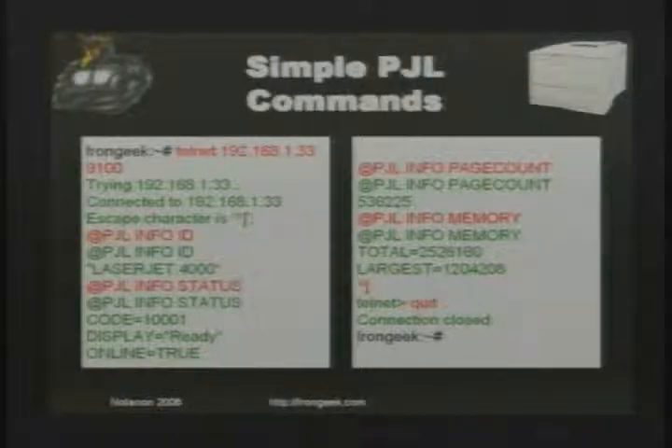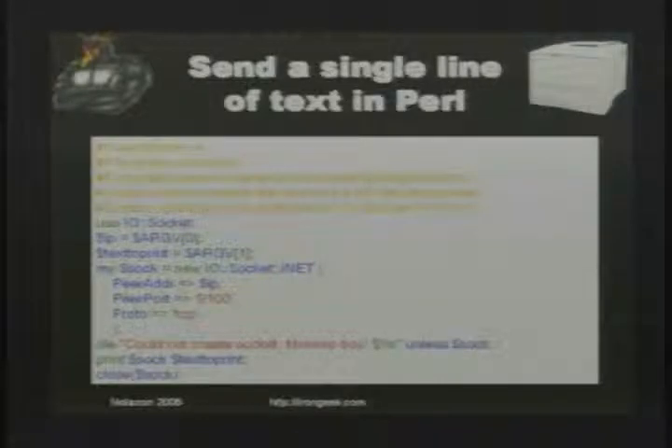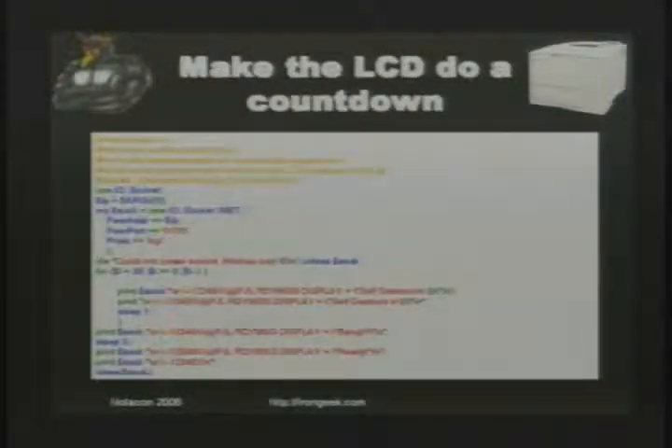Here's a quick Perl script: it sets a socket, connects to the printer, uses the escape character, and sends a single message defined on the command line to the printer's LCD screen. You can print a single line of text similarly without the escape sequence. Another script uses a loop and sets the LCD to do a countdown to destruction — one, two, three, boom — however you want to implement it. All these examples are on my website.